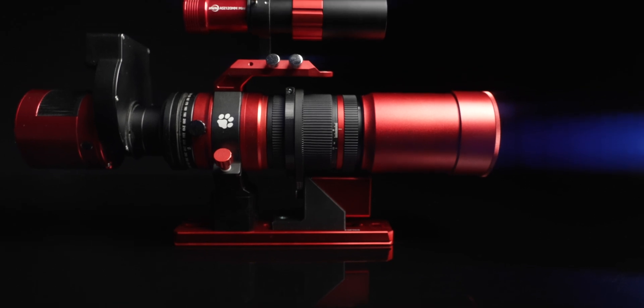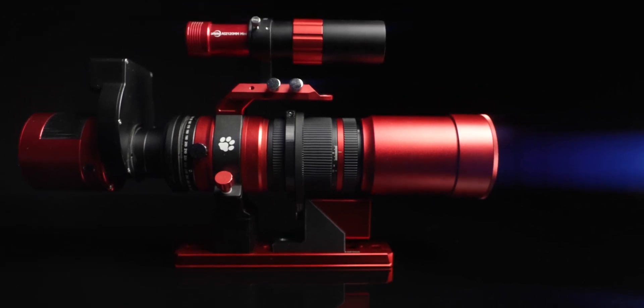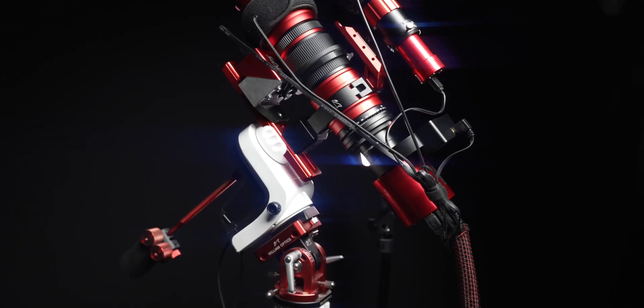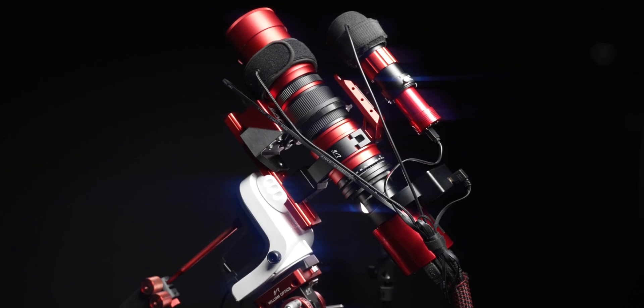Now let's take a look at what this looks like fully rigged, with my Deep Sky Dad Adapted ZWO Electronic Autofocuser attached. I will link to these accessories down in the description to help you find them if you're interested.